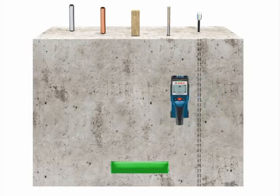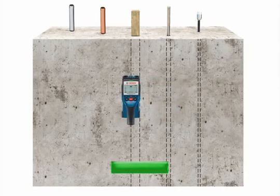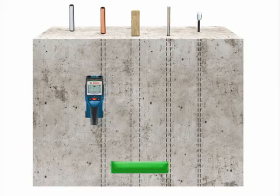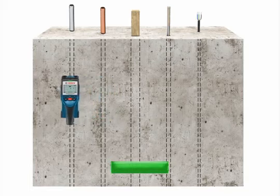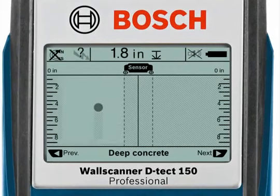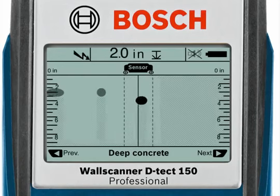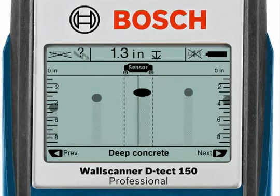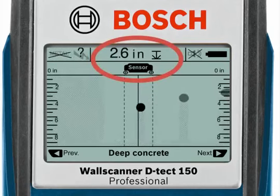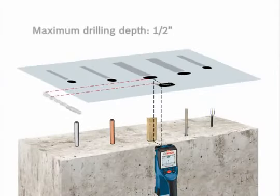When scanning back over the surface, mark the center of the object using the solid line on the display, and the relative width of the object using the dashed lines on each side of the solid line. Objects are shown by an oval or circle. The dashed vertical lines show the relative width of the object detected underneath the surface, and the depth indicator shows the actual depth from the surface to the top of the detected object.